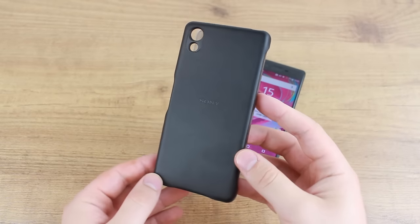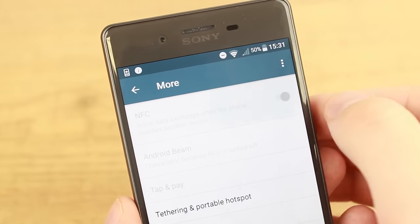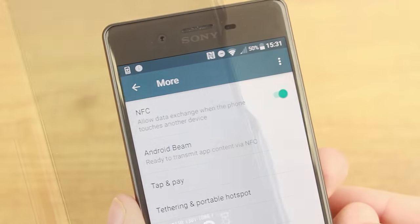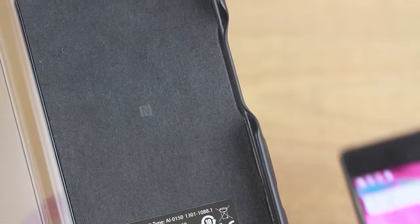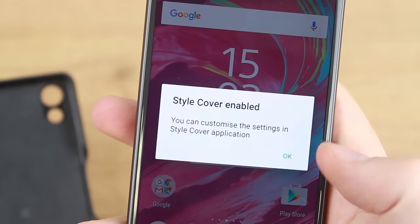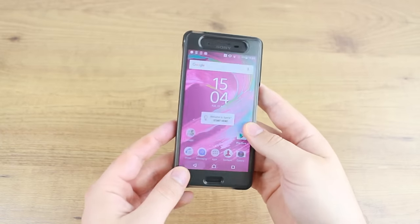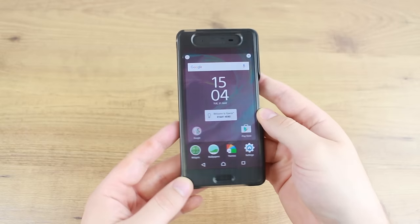The Sony Style Cover Touch Case is extremely easy to apply and set up. First, make sure that your NFC function is turned on, and then simply place your Xperia X behind the back of the case in line with the cover's NFC logo in order to pair the two together. Once done, you simply need to clip the phone into the case and you're good to go. It really is that quick and easy to get up and running.